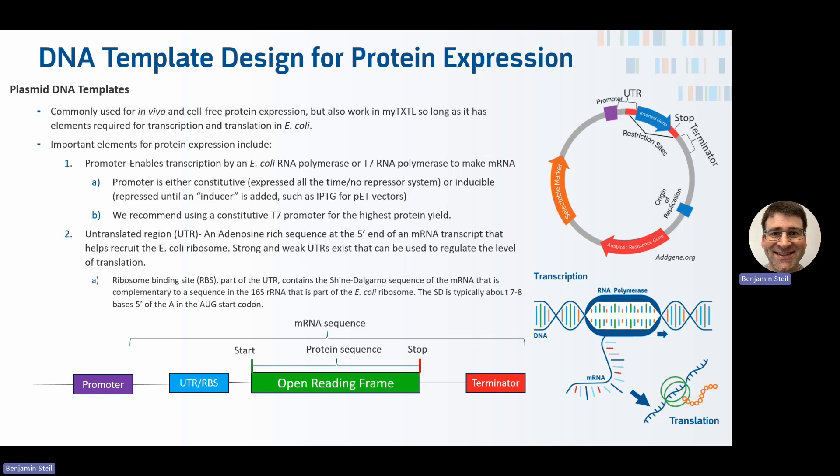The untranslated region is an adenosine-rich sequence at the 5' end of an mRNA transcript that helps recruit the E. coli ribosome. There are strong and weak UTRs that can determine how much translation you get. The UTR also includes a ribosome binding site with a Shine-Dalgarno sequence, which is complementary to the ribosomal RNA (the 16S RNA) in the bacterial ribosome. The mRNA sequence encompasses from the promoter through the terminator, with the open reading frame starting just downstream of the UTR-RBS site.